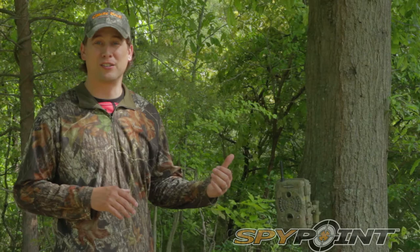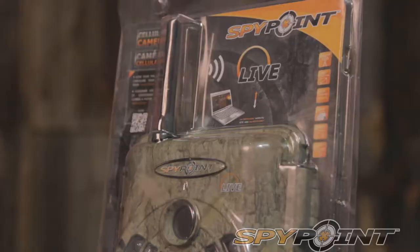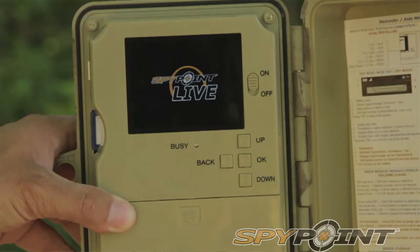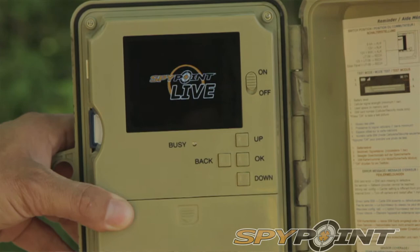Hey, I'm Hank Parker Jr., co-host of Hank Parker 3D, and you know the Parkers have been using SpyPoint trail cameras for a few years now, and we love them. SpyPoints are known for their long battery life, simple, easy use, fast trigger speed, and very important to me, they're very, very reliable.